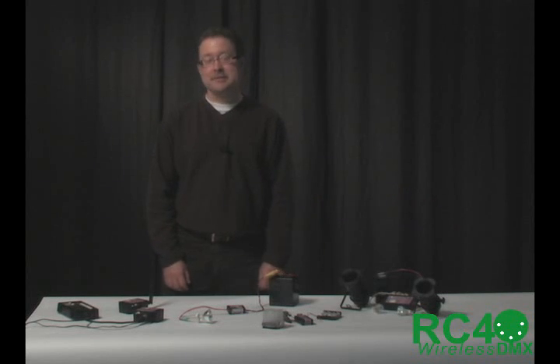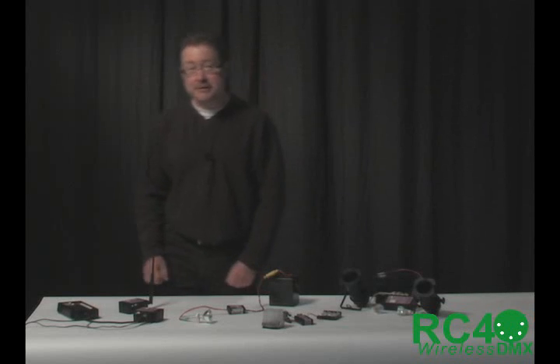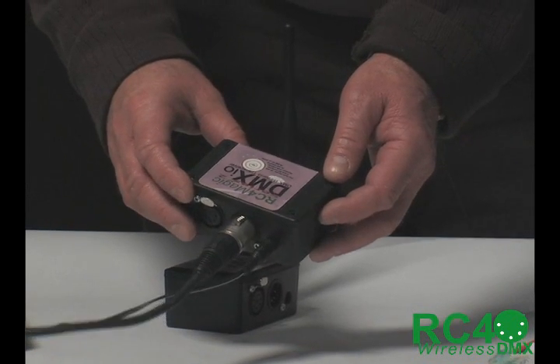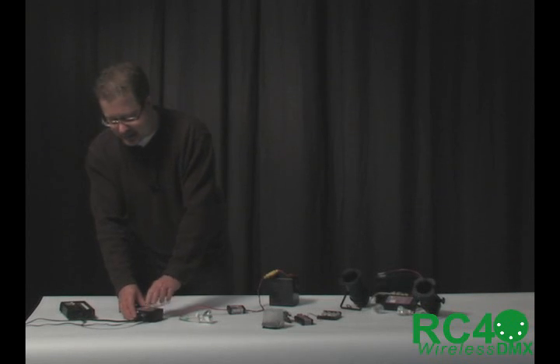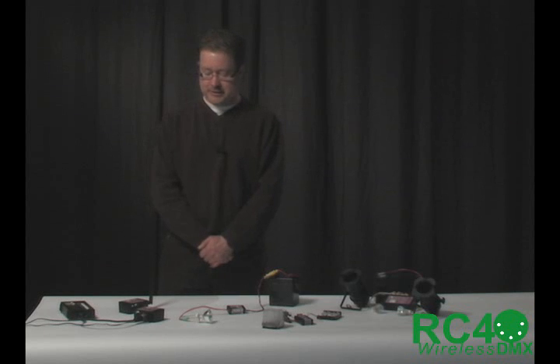It is a system of several different components that let you do a few different kind of neat things, and it all starts with a data transmitter — this is the RC4 Magic DMX I.O. The basic unit has no external antennas. It's a very simple little box with a DMX input and output, and internally with a switch you can configure it to be either an input or an output, so it works as either a transmitter or a receiver. Many of our users will just start with one and use it as a transmitter, and then move on to wireless dimming, which tends to be the most popular way to use RC4 Magic.